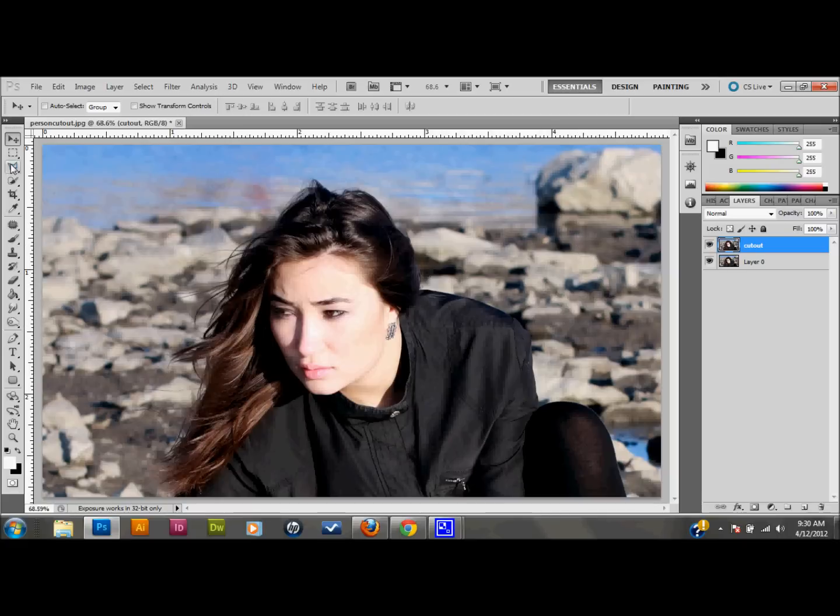I'll select my Polygonal Lasso tool. If that's not the one showing, click and hold down until you get all your selections and choose the Polygonal Lasso tool. I'm going to make a real basic selection around the person — I don't want to cut out any of those hairs that I'm going to come back to later. I've made a real basic selection just to get most of the background out of the way.